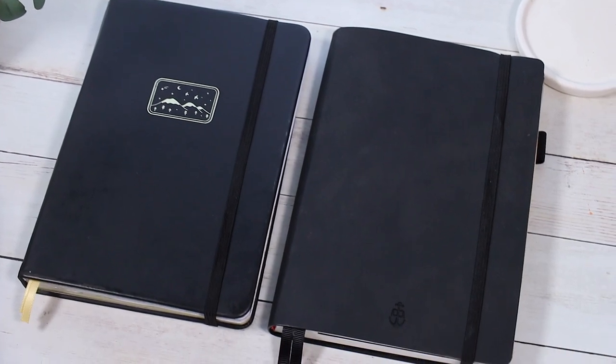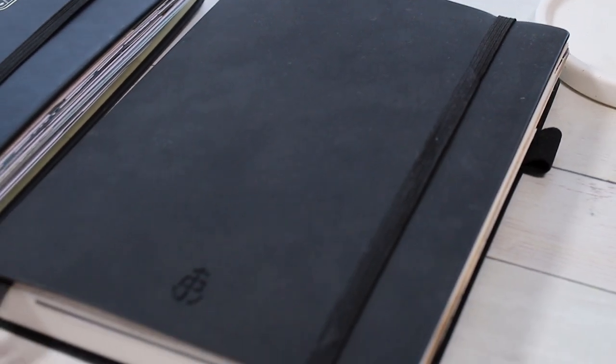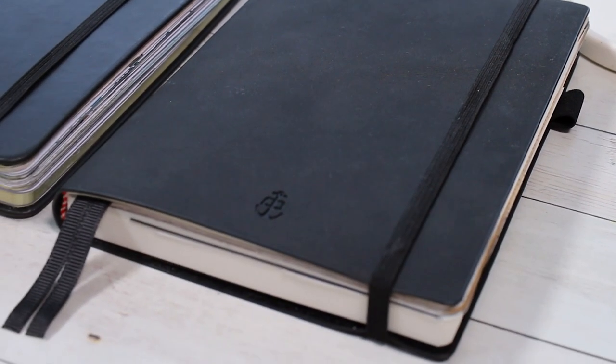I'll show you this against my other faux leather cover journal, which is from Page Anchor — this is my reading journal. When it comes to fake leather covers, this is the style I like a little bit more. This one has more of a real leather look, and I know it's always a personal preference, but I would prefer a leather cover to look a little bit more like this.